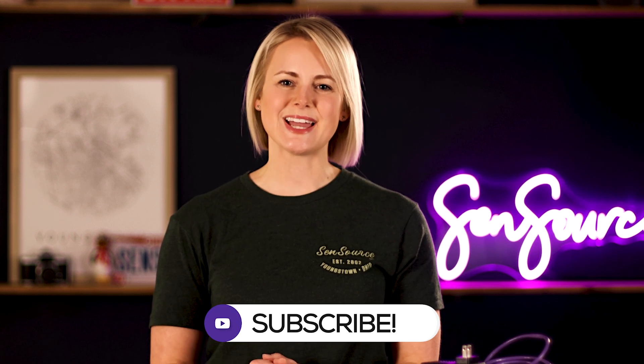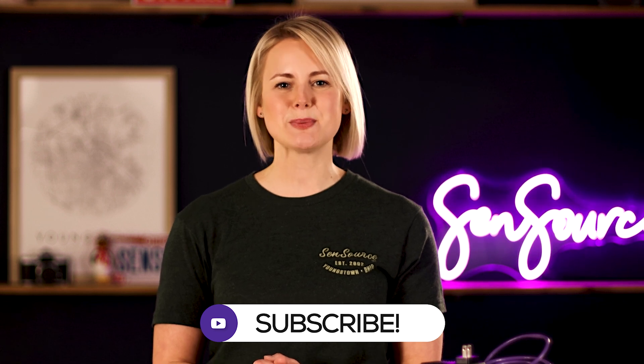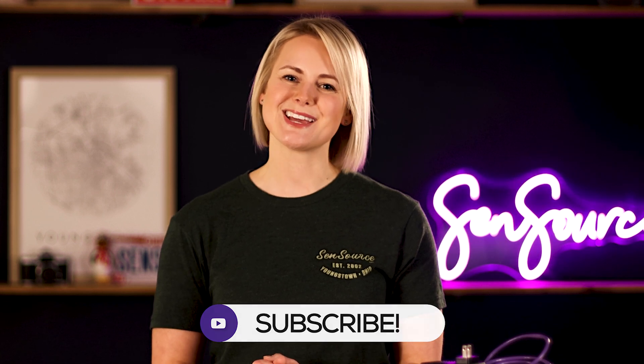If you're interested in learning more about our new Wi-Fi compatibility feature, please visit our website at SensourceSync.com and complete a form to be contacted by one of our helpful sales reps. Please be sure to like this video and subscribe to our channel so you don't miss any upcoming tips or tricks from Sensource. Thanks for watching.